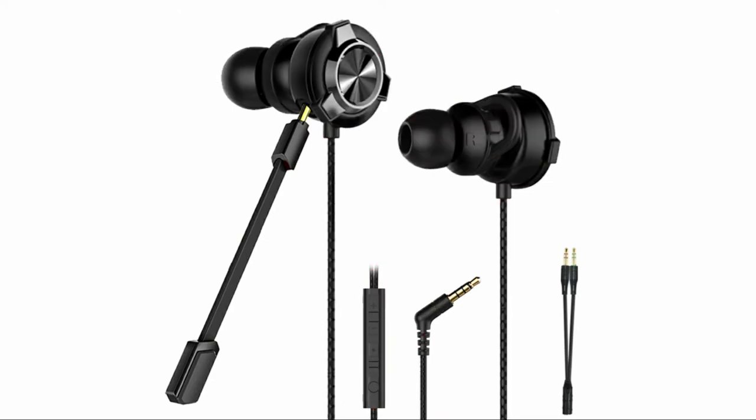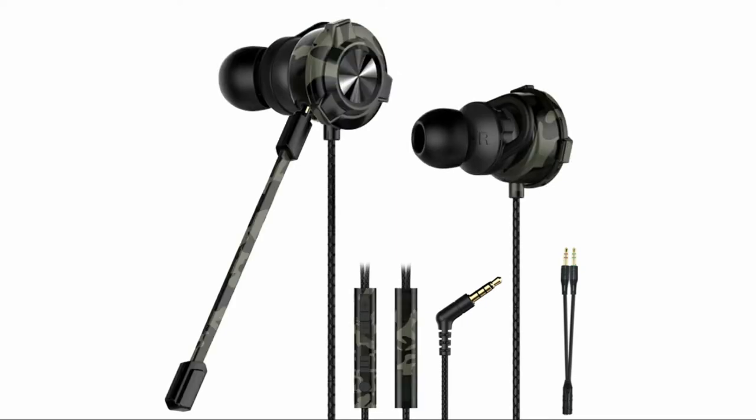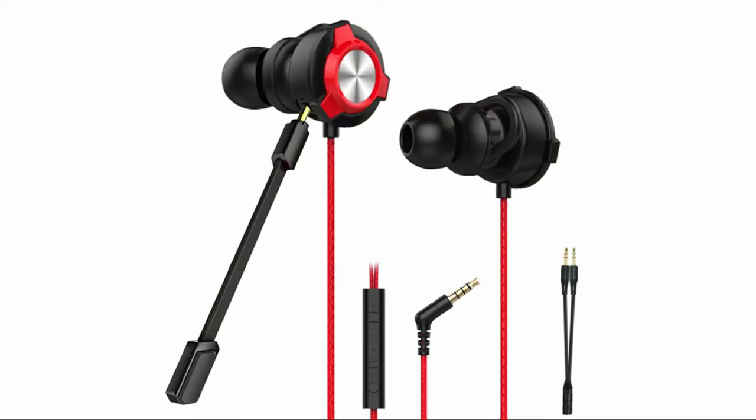Let us have a look at the features of this device. These gaming earphones come with a boom microphone for PC, mobile phones, and consoles. They are available in 4 color variants: red, camouflage grey, black, and camouflage black.